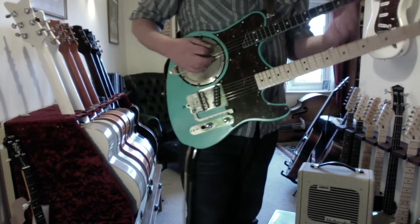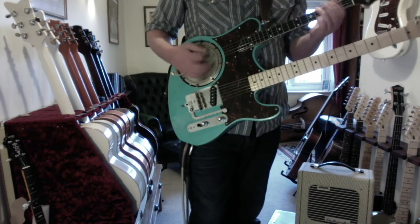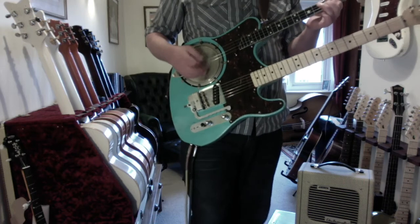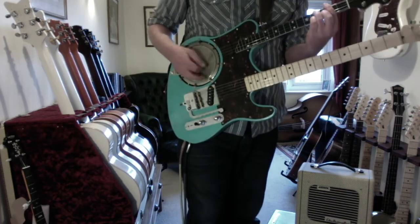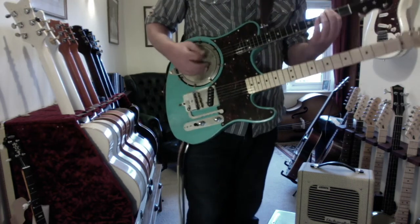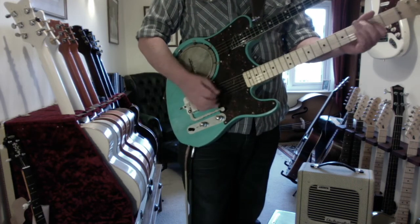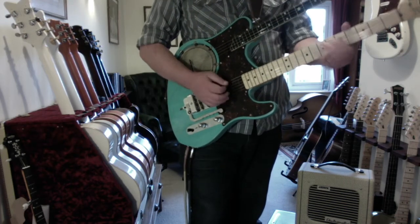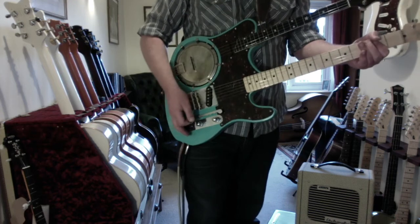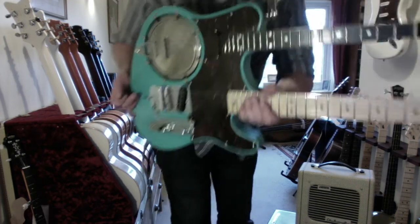Switch over to the banjo next. Here we go. It works.